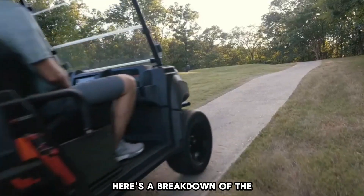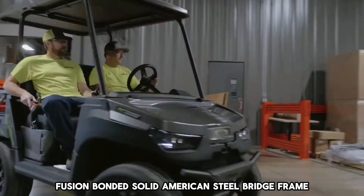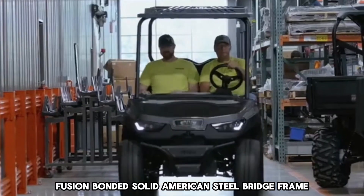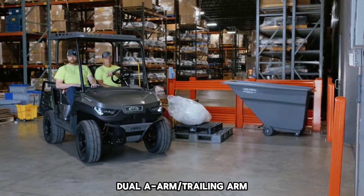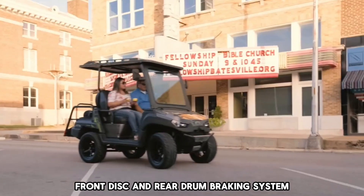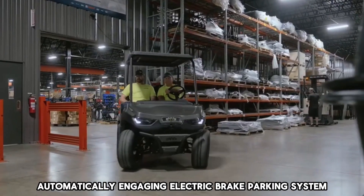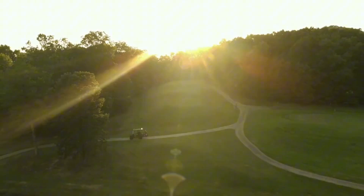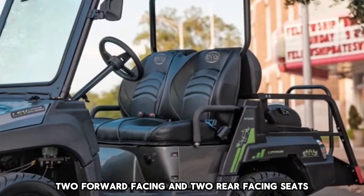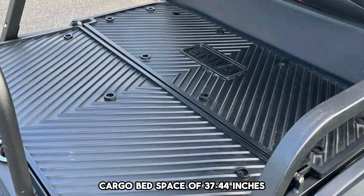Here's a breakdown of the key features of the Enve Golf Cart. Power Coated Fusion Bonded Solid American Steel Bridge Frame, 15-Inch Aluminum Wheels, Dual A-Arm and Trailing Arm Front and Rear Suspension, Front Disc and Rear Drum Braking System, Automatically Engaging Electric Brake Parking System, Two Forward-Facing and Two Rear-Facing Seats, Cargo Bed Space of 37 by 44 Inches.